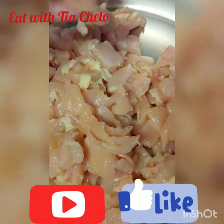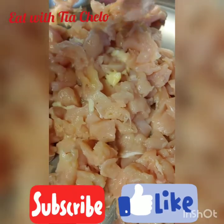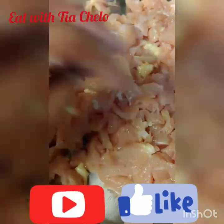Okay everybody, I'm back! Today we're gonna do some chicken alfredo. I just cut up all the chicken and I'm gonna start cooking it. I'm gonna marinate it right now and then I'll show you the next step.